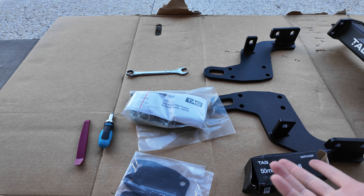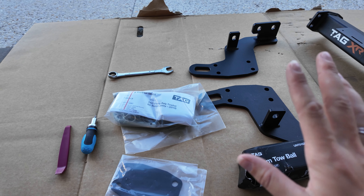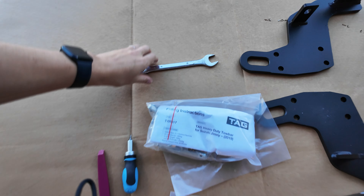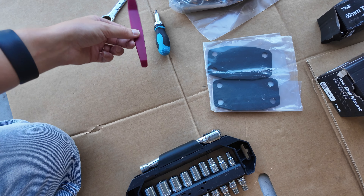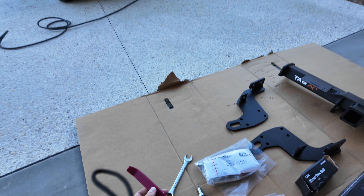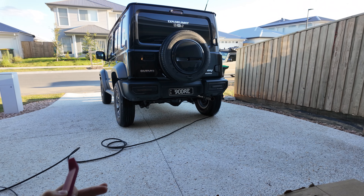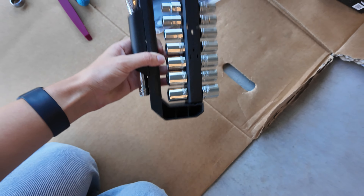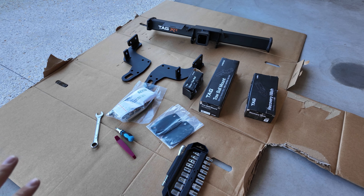Luckily, because we did this yesterday, it's quite a simple process for us today — there won't be as much back and forth and fiddling around. We've got a 19 spanner, a screwdriver, and a plastic trimming tool to take off anything we need to. You do technically need to take the bumper off, but what I did last time was I took it off but kept the wiring in on the right side. And then we've got a spanner set. That's everything you're going to need.